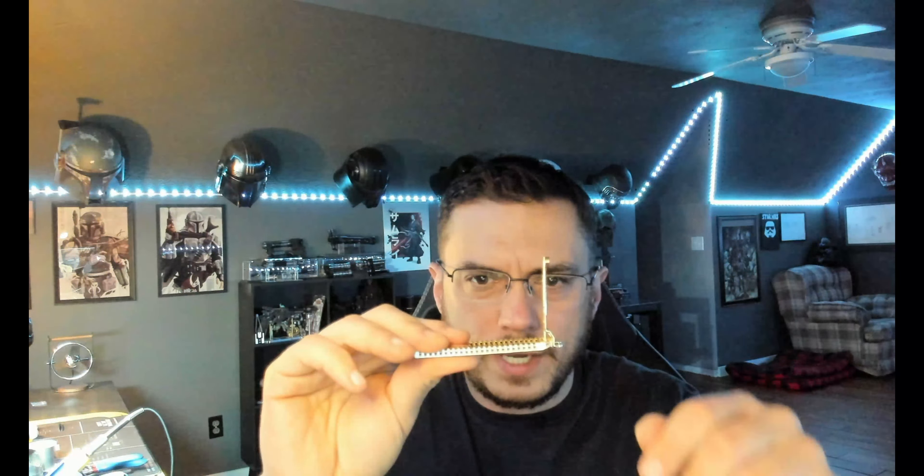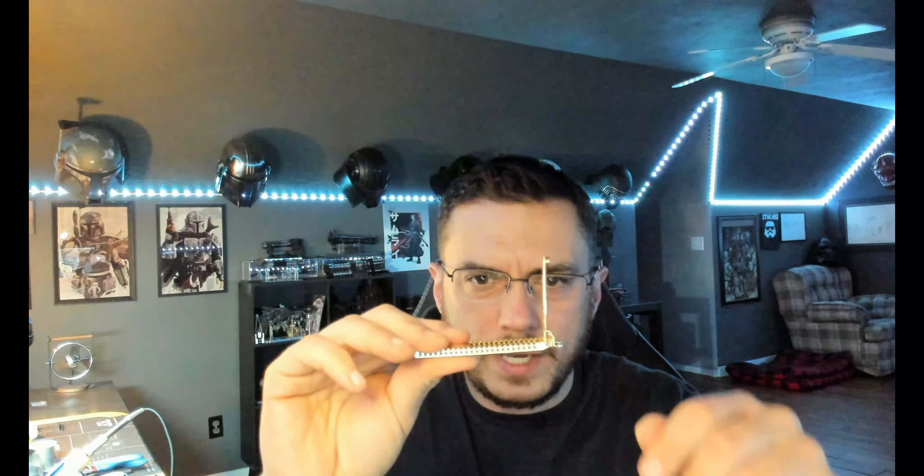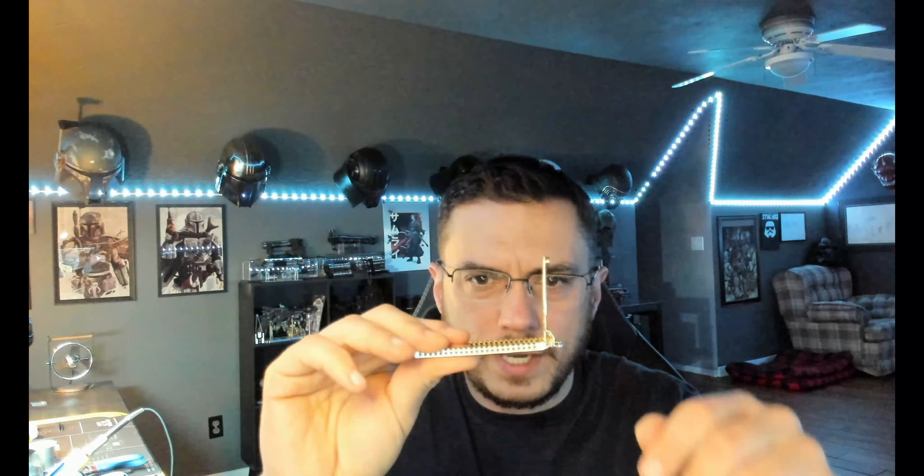And then lastly you've got a 24-millimeter KR Saber speaker. To get to your board and your battery, you can either take this door and flip it open, take this side and flip it open, or just come over here and take the entire thing out.